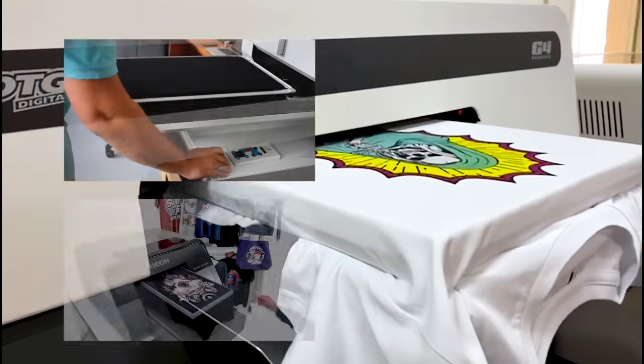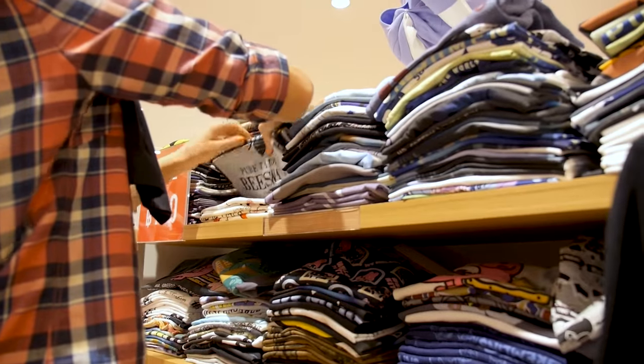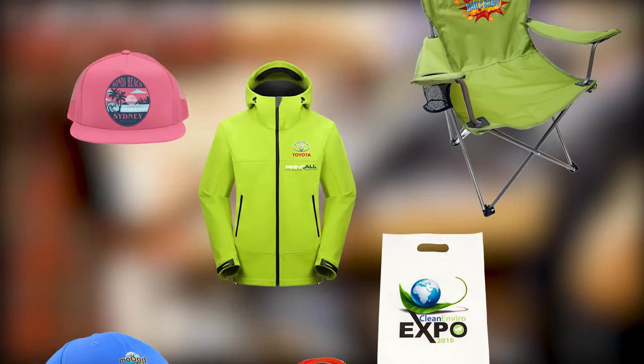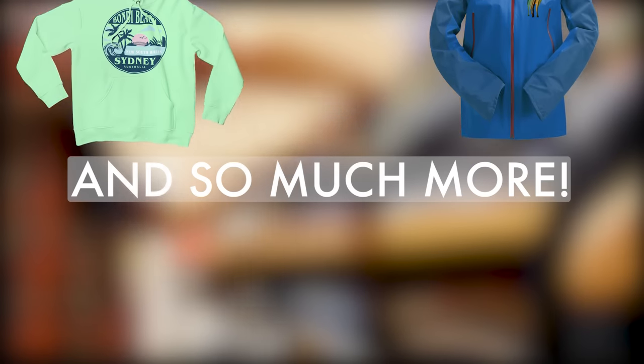DTF, when added to your DTG printer, opens up a huge range of decoration possibilities. While DTG is fantastic for cotton rich products, DTF adds prints to all the products you could not print previously, like umbrellas, caps, 100% polyester, nylon, rainwear, backpacks, high visibility workwear and so much more.